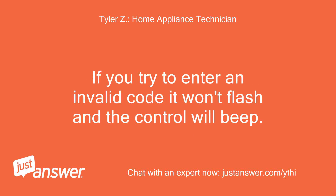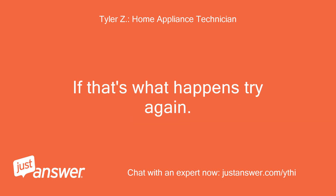If you try to enter an invalid code it won't flash and the control will beep. If that's what happens, try again.